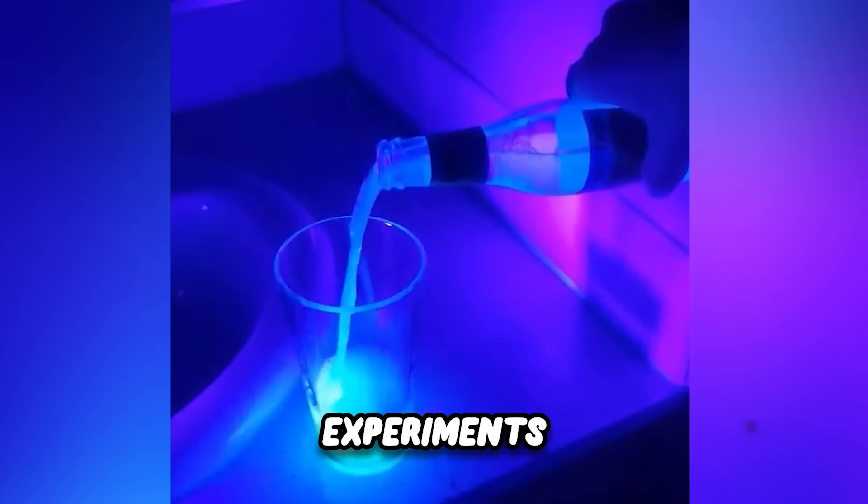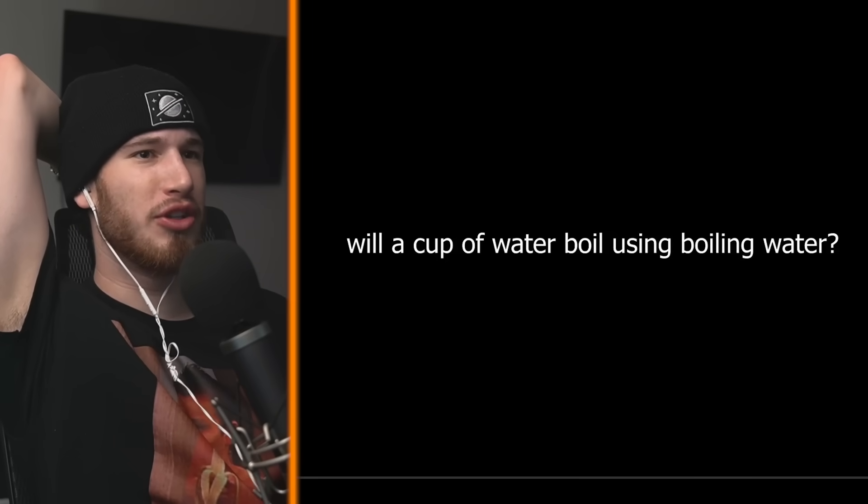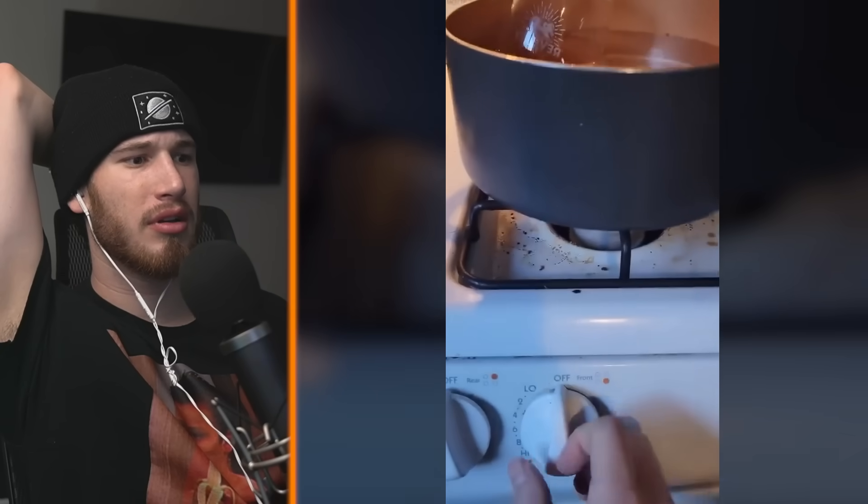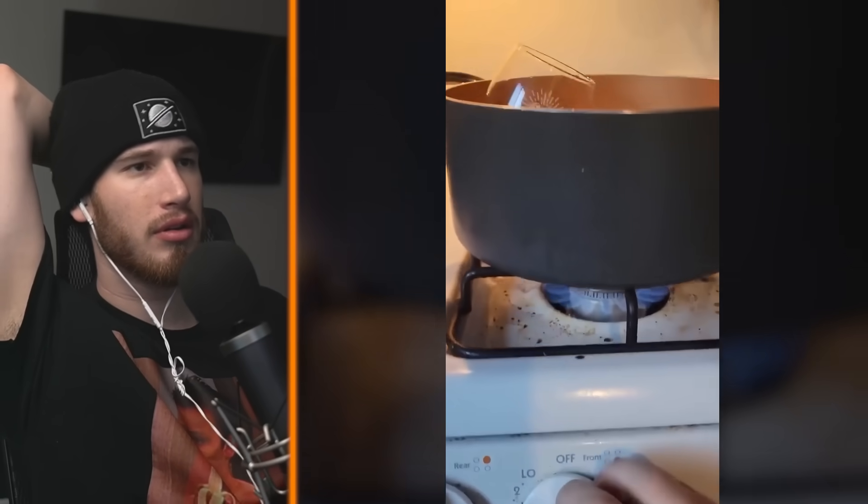Today we're going to be checking out some cool science experiments that will probably blow your mind. Will a cup of water boil using boiling water? If a cup of water is floating in a pot of water and I turn the stove on high, when will the water in the cup start to boil?